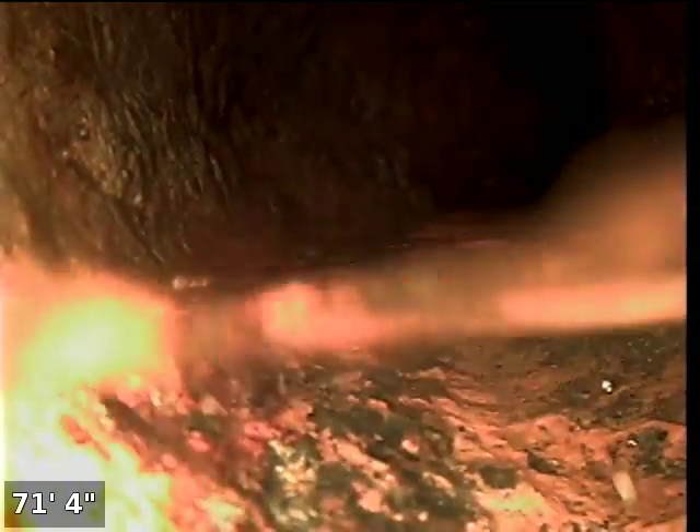At 70 feet we have a transition from Orangeburg to cast iron pipe, 4-inch cast, and then it turns in towards the house, so we're going under the house. Right now we should be somewhere under the house. And here's the elbow going up towards the toilet.